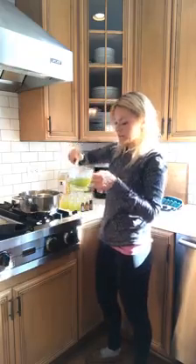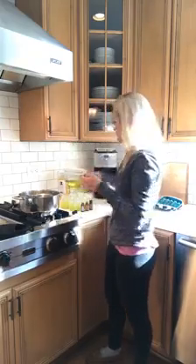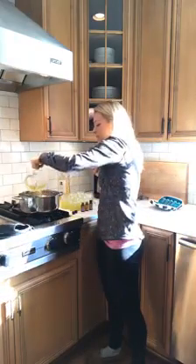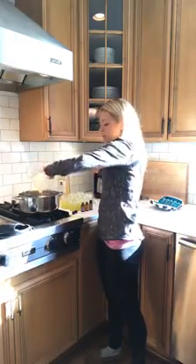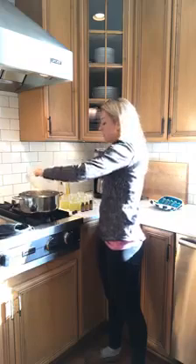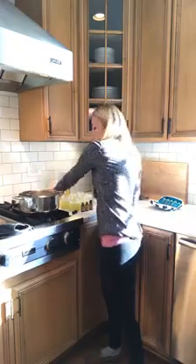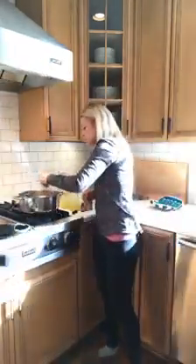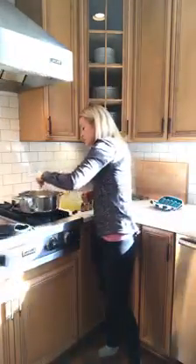And then I pour it into the beeswax, because after you pour it in, the beeswax will harden a little bit again. So I just get a spoon here to make sure it's all melted, and I'll stir it a little bit.